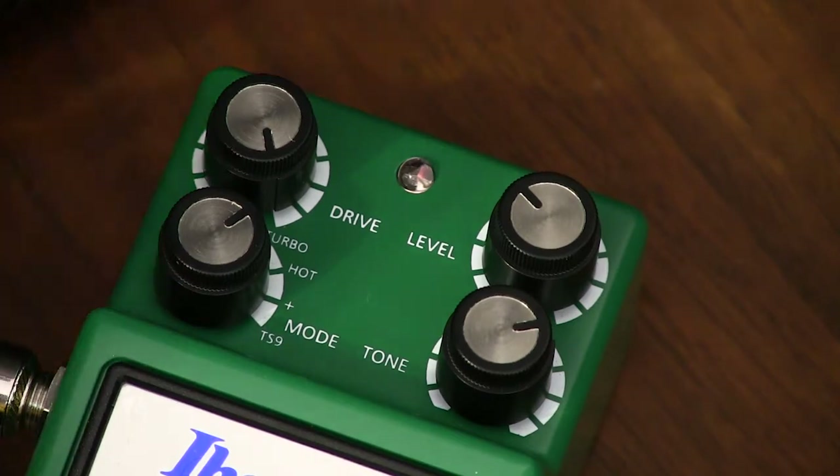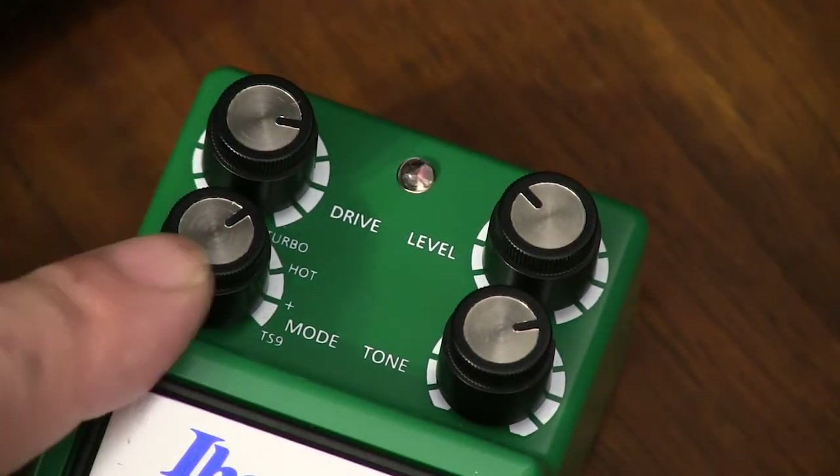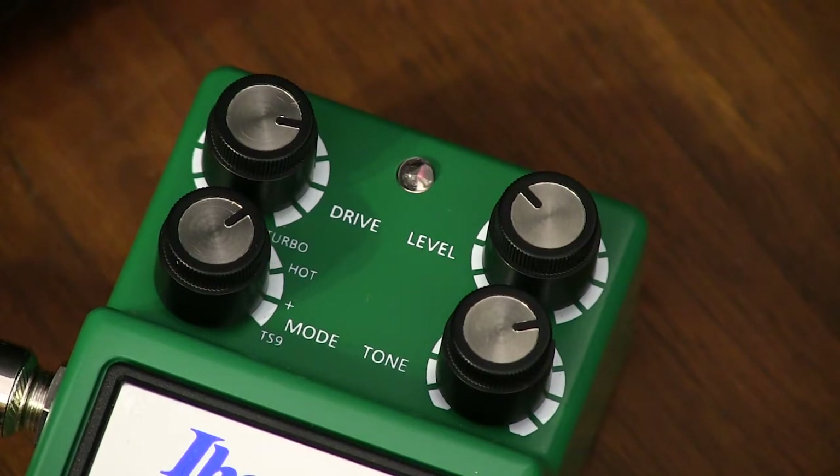The drive knob controls the amount of distortion and adds sustain as you roll it on. The mode selector is new and has four settings. The turbo produces a lot of bottom end, like the heavy rock tones we use today.